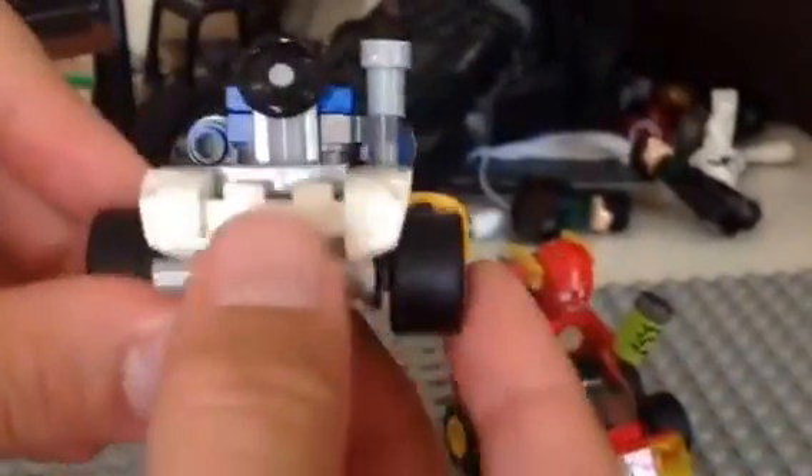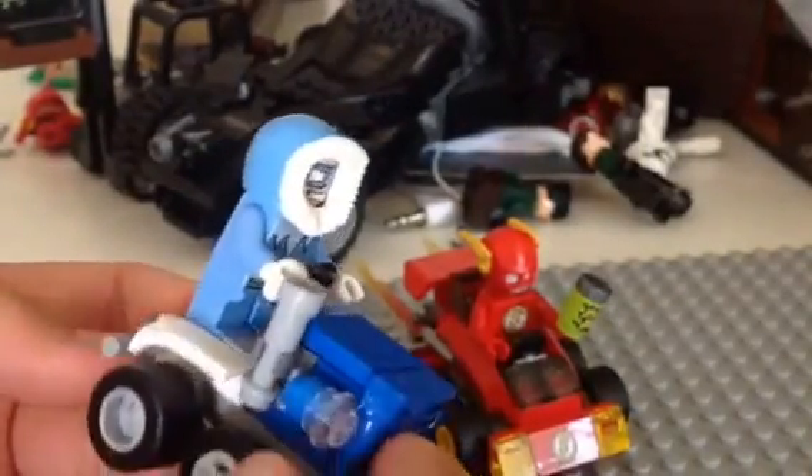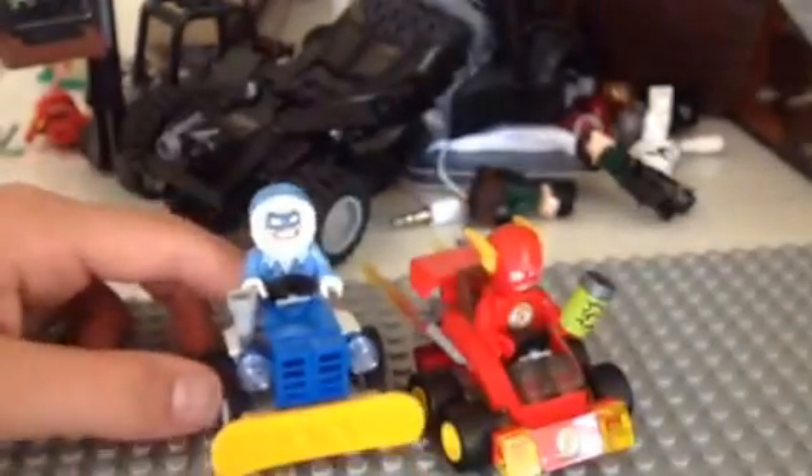For his vehicle, it's kind of like a... it has this on the back, and he sits right here. It has kind of this thing, and it has a plow on the front, which is also a Lego snowboard. It has two studs from the stand-on, and it has headlights right here. And it's mostly blue, with some white. And that's his vehicle.